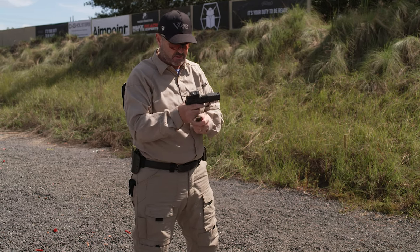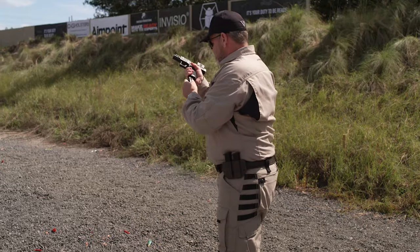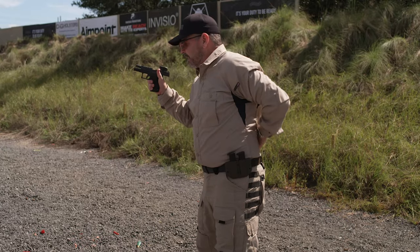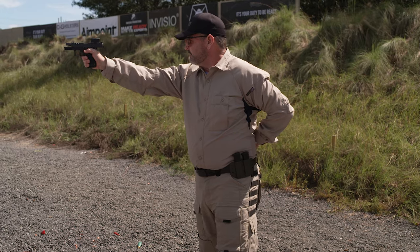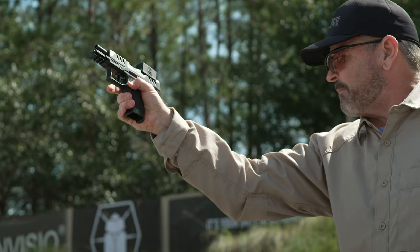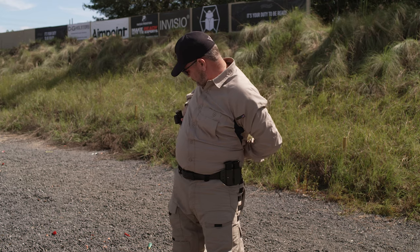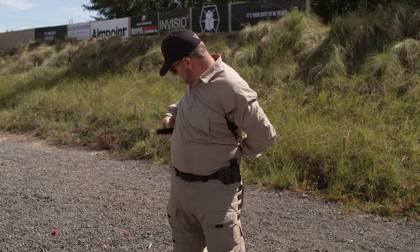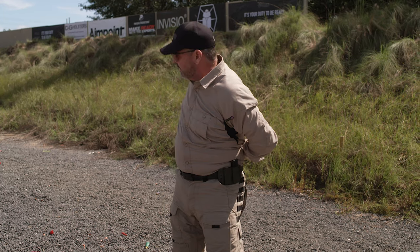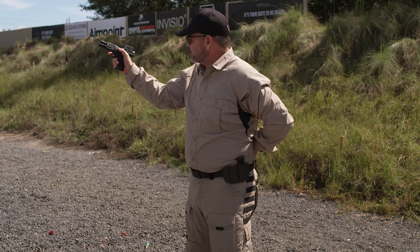Now I'm going to point the other direction and do it from that side. Tuck my hand behind my belt. I come up on target, gun runs dry, finger straight, muzzle aware, drop the magazine, reholster, come over with my new mag, put it in the magazine well, back up on target.